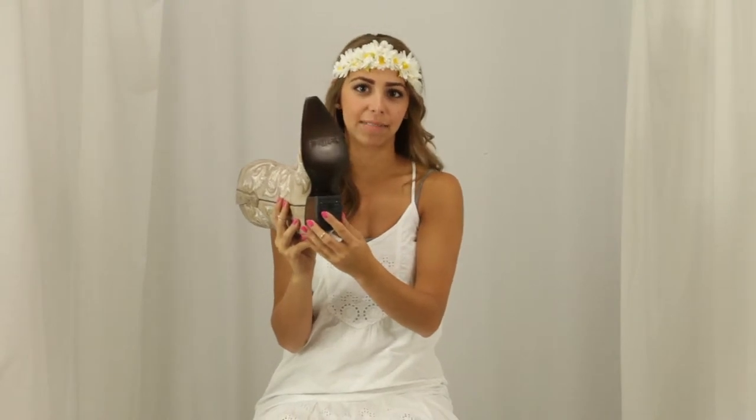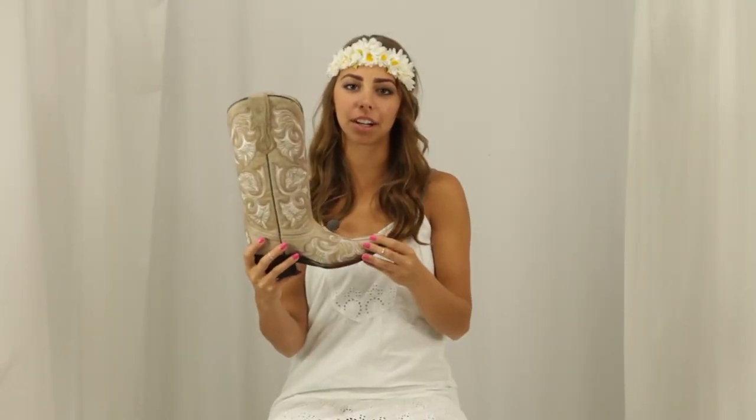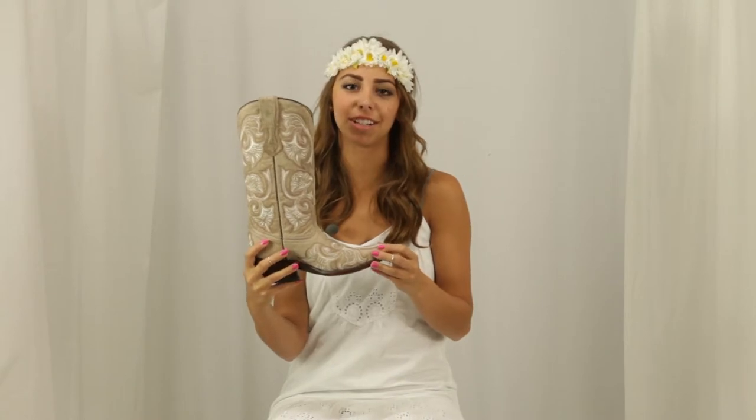The leather outsole and heel of this boot keep with the style, while the rubber heel cap keeps this boot comfortable, durable, and slip resistant. Corral isn't just known for the exterior of the boots, but also for the very smooth leather interior.